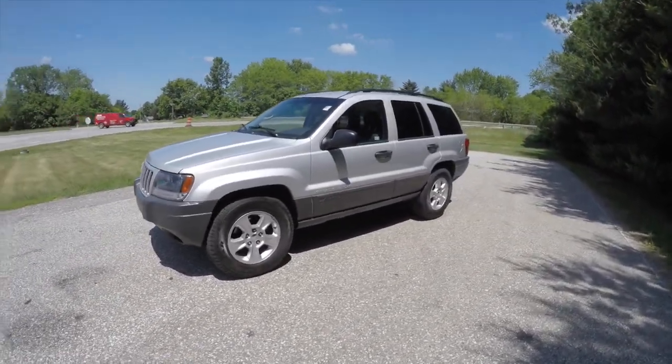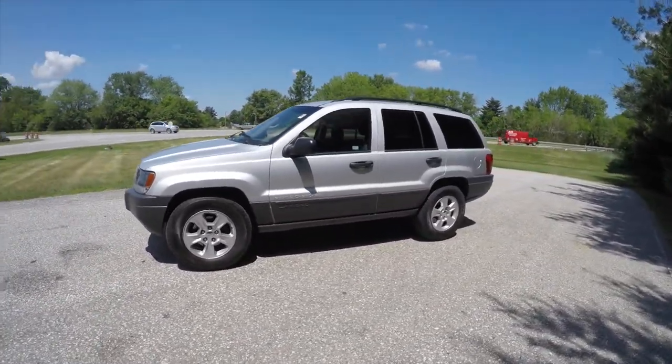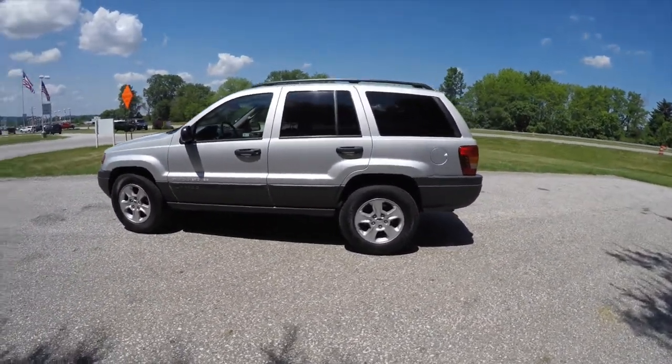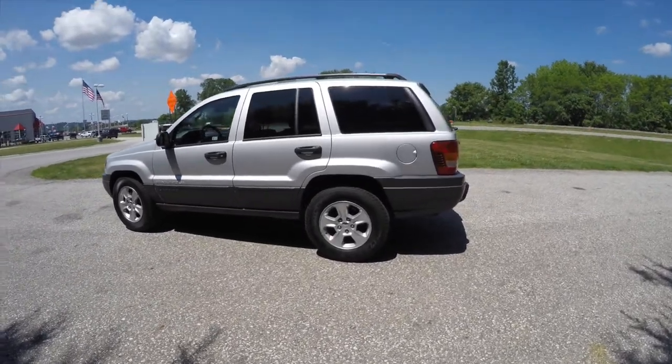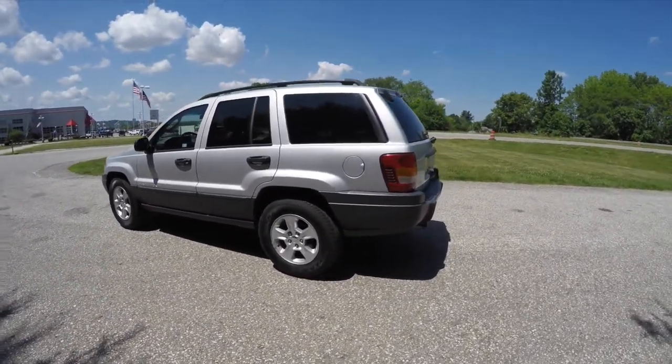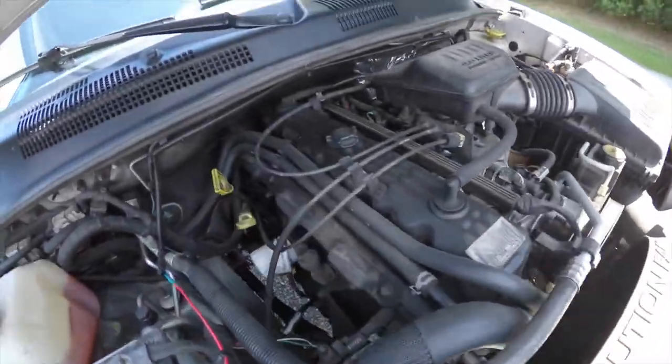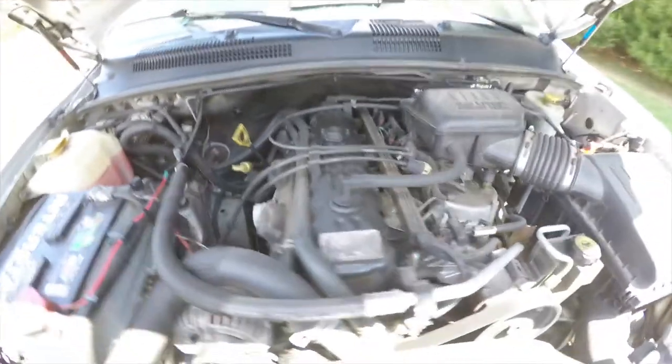This Grand Cherokee is in bright silver clear coat metallic. It has a dark slate cloth interior. It is a four-wheel drive with a Quadra-Trac I four-wheel drive system. It is powered by a four-liter Powertech inline six-cylinder engine with a four-speed automatic transmission.